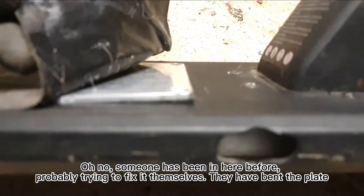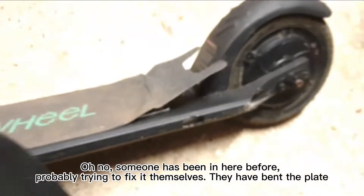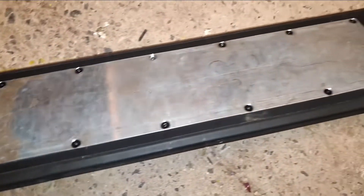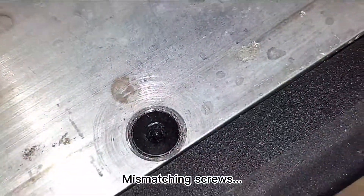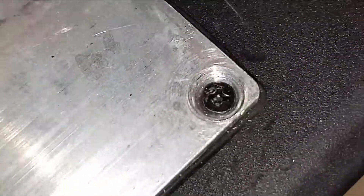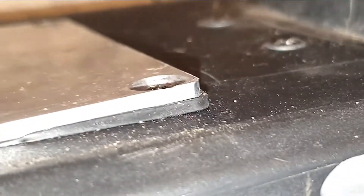Someone has been in here before, probably trying to fix it themselves. They have bent the plate. There are also mismatching screws.